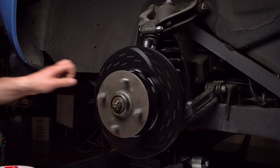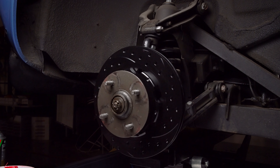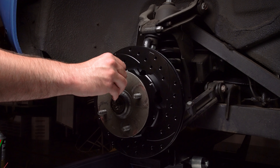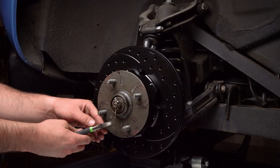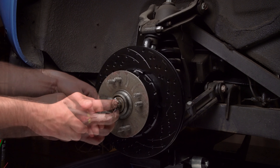Snug down the spindle nut and check for interference between the bracket assembly bolts protruding through the clench nuts and the hat hub mounting bolts hex heads. Once fitment has been confirmed, adjust bearing per OEM specifications.